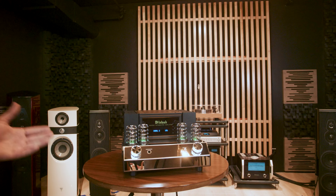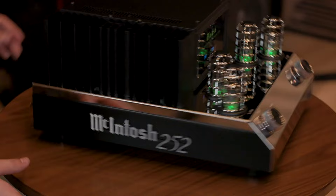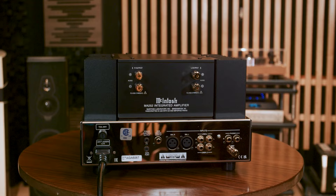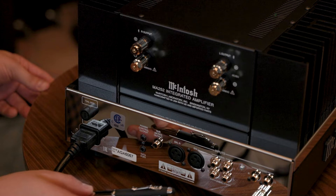You can switch through the inputs via the front selector. On the back of the unit you'll see a pair of balanced inputs — balanced left and balanced right — unbalanced inputs as well, two sets of those, your phono input, and then a grounding terminal for your phono input.